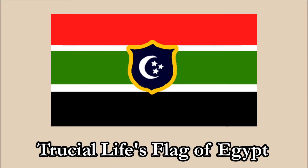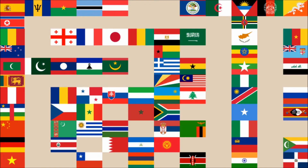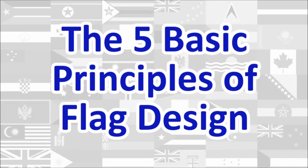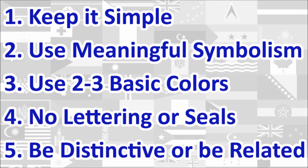Hi everyone, today we'll be reviewing Trucial Life's Flag of Egypt. The review will be done using the five basic principles of flag design as outlined in the book Good Flag, Bad Flag, written by Ted K. and published by the North American Vexillological Association. Here is a quick rundown of the five principles. We will review the flag under each principle and give a score out of 10 for each. At the end, we will calculate the average score of the five principles, which will give us the overall final score for the flag. Let's begin.